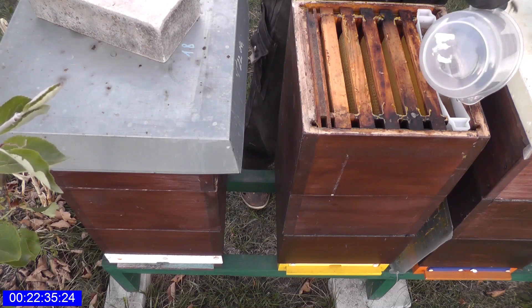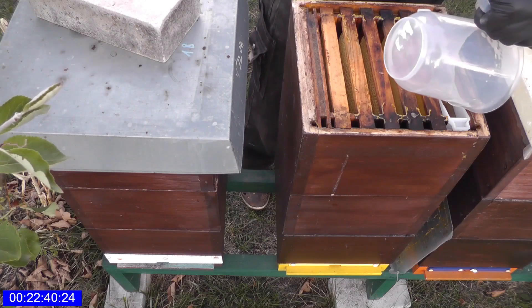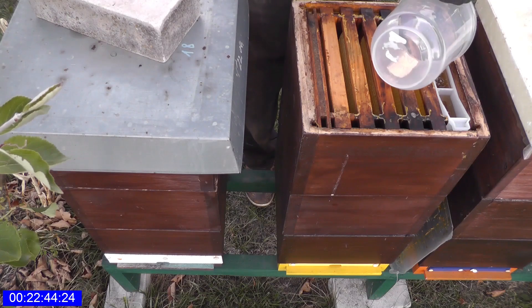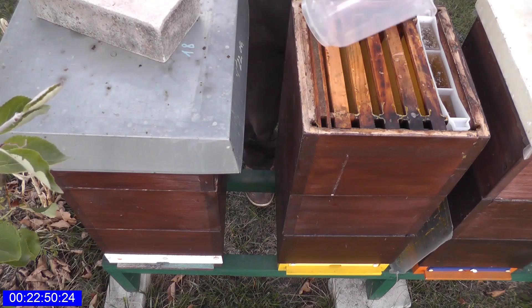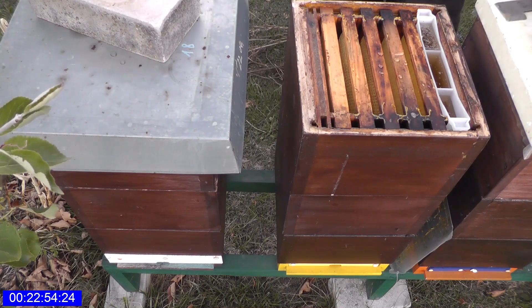Wie sieht es denn bei euch mit Wespen aus? Also ich habe hier sehr wenig Wespen – eigentlich mehr Hornissen als Wespen. Dann lassen wir hier mal ein bisschen reinlaufen, ein paar Tröpfchen bloß, das reicht eigentlich. Da finden die das dann schon. Die könnte man eigentlich auch auf zwei Zargen überwintern, aber ich gehe immer auf Nummer sicher und nehme immer drei Zargen.